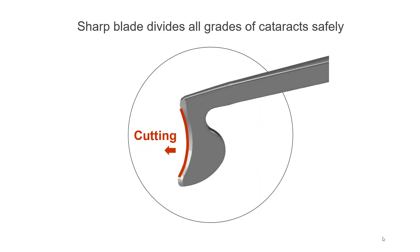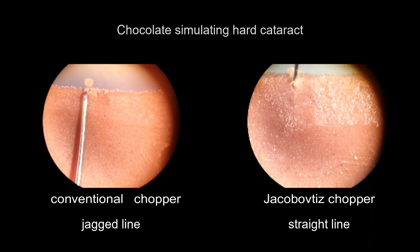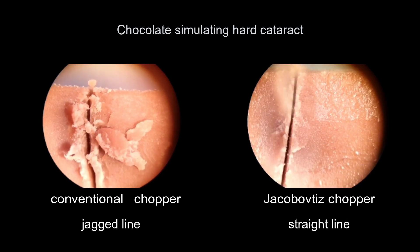The sharp and thin front blade divides all grades of cataracts safely and easily. A piece of chocolate with a high amount of sugar demonstrates the different chopping results of a conventional chopper compared to the Jakubowicz chopper.